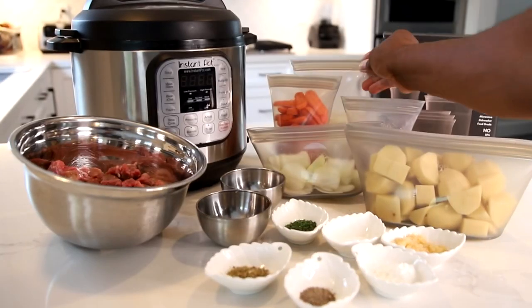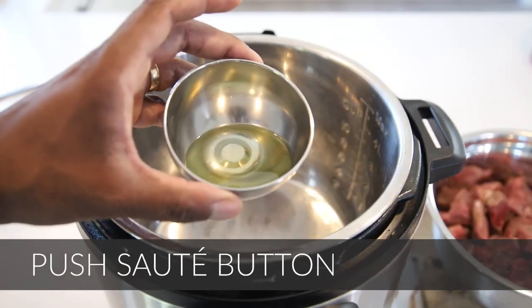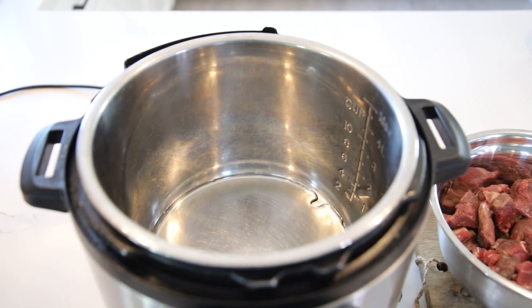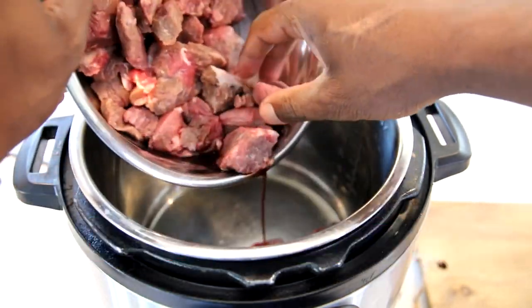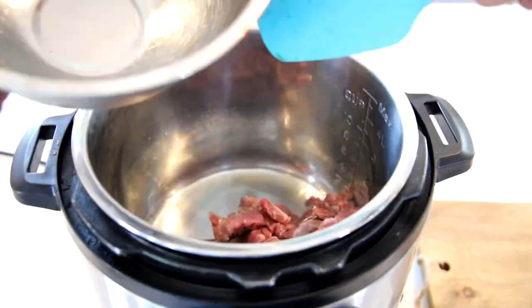And some chicken broth — I know it's beef but we're using chicken broth; it all comes together and it'll be super flavorful. So what you want to do is hit sauté on your InstaPot, go ahead and put in your vegetable oil or olive oil, whatever you've got, and wait till it gets nice and hot. Then go ahead and put in your one pound of beef stew pieces, chopped.